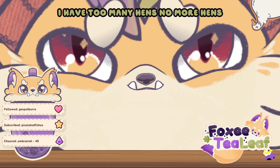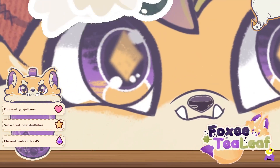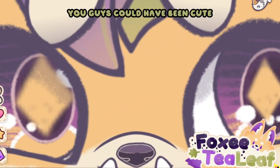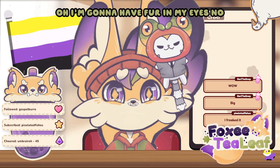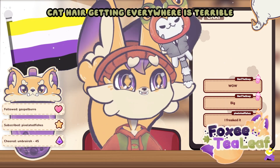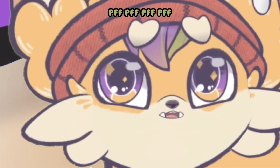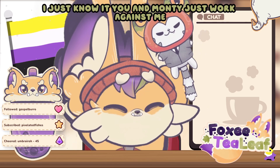Hey chat! I was gonna say you're cute, but since you threw hens at me, now I can't say you guys are cute! You guys could've been cute. Where do I stick you? Oh, I'm gonna have fur in my eyes! No fur in the eyes! Cat hair getting everywhere is terrible! I'm always finding cat hair in my food now — another one? And you'll take another bite and it's like, another one?! Tabitha, you're all up in my food. I just know it. You and Monty just work against me.